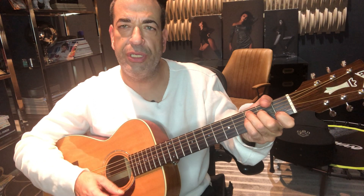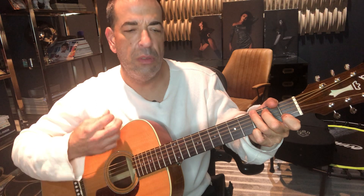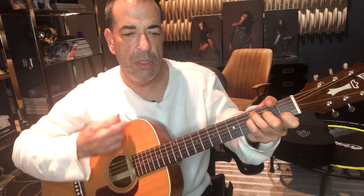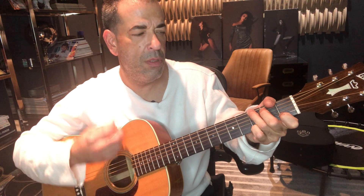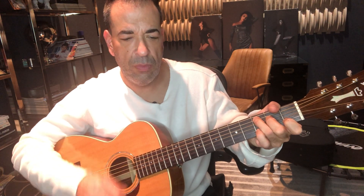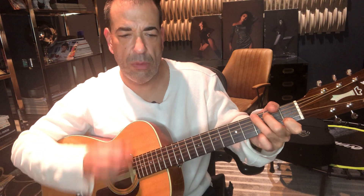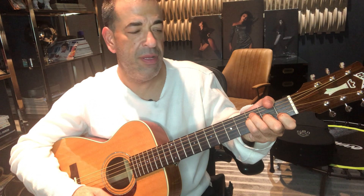Down, up, down, up, down, up. I'll do it really slow. Then go to the F, to the G. And that's pretty much the whole song.